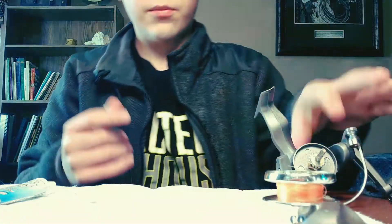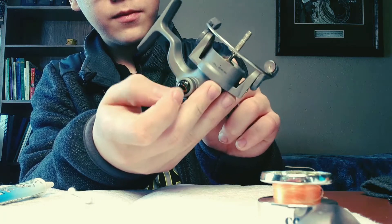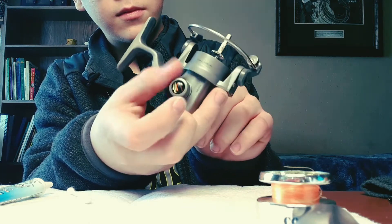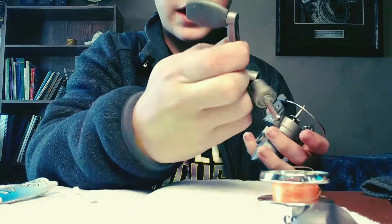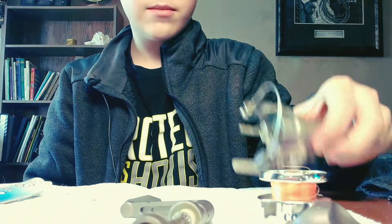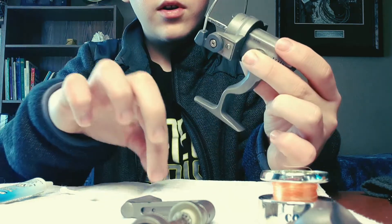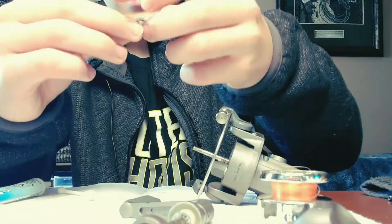Take off the spool and lay it aside. Next, take your handle off. Once you've got the handle off, take the screw and loosely screw the two handle parts together just to keep them together. Then take your little gears and pull them off and lay those down.